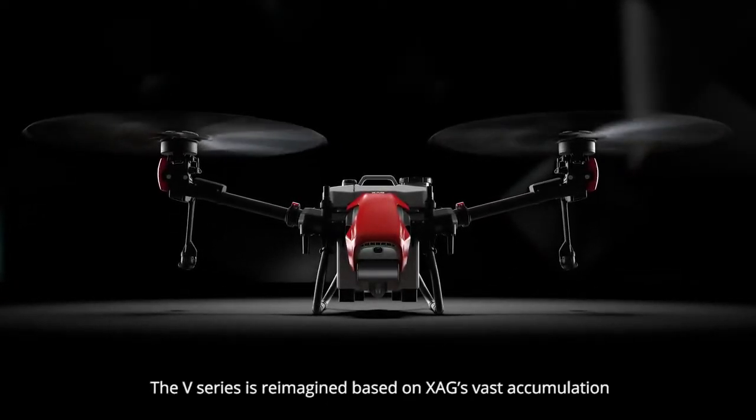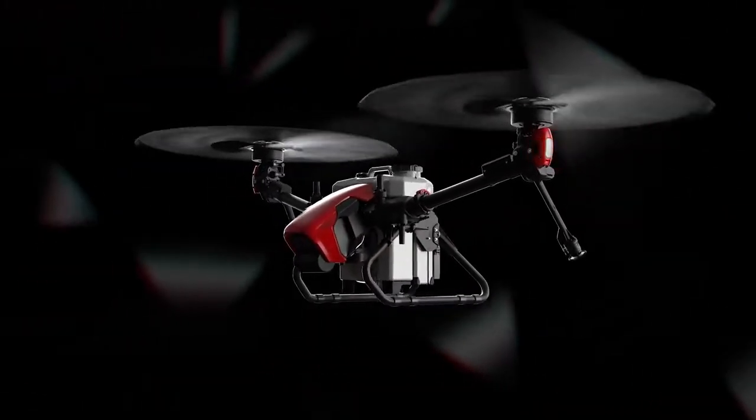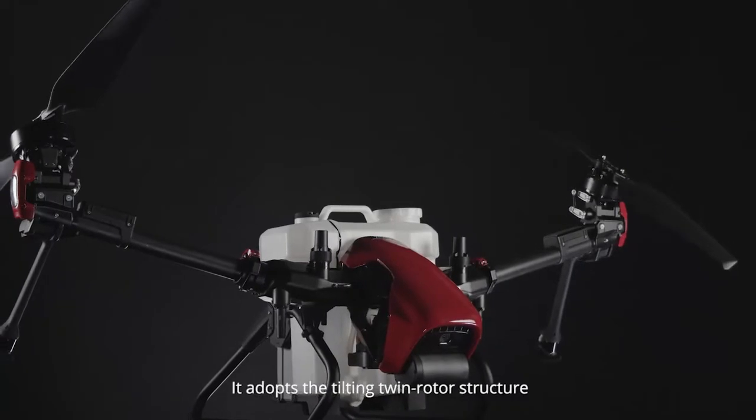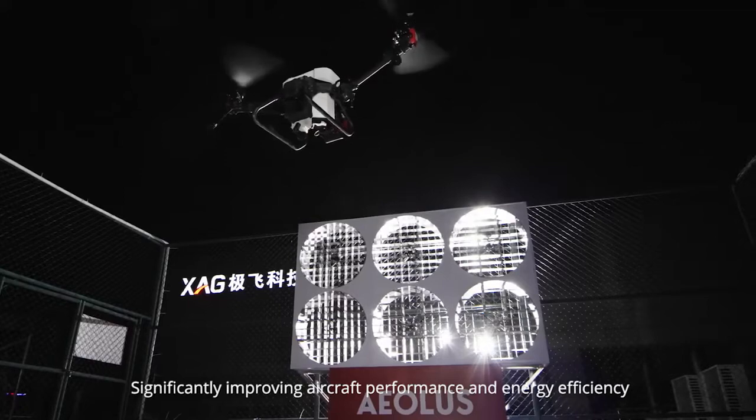The V-Series is reimagined based on XAG's vast accumulation. Different from traditional multi-rotor drones, it adopts the tilting twin rotor structure, significantly improving aircraft performance and energy efficiency.